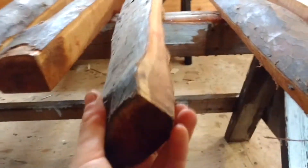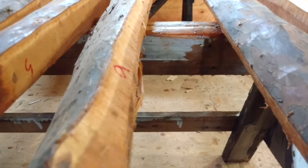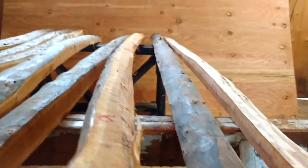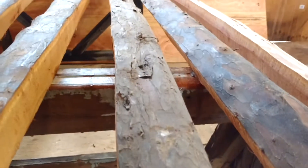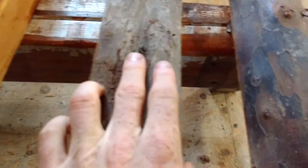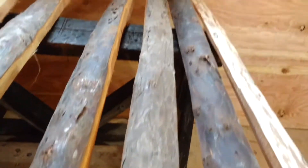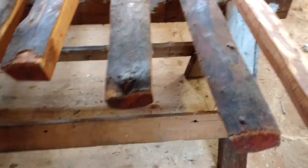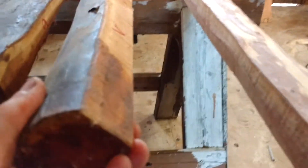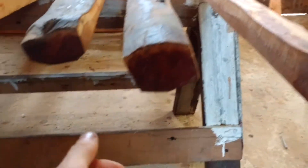Stave six — again just a hint of deflex in this one, a little knot in the center here, and this end is all real clean. Stave six is 83 inches long, $200.